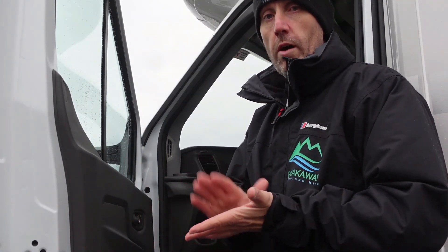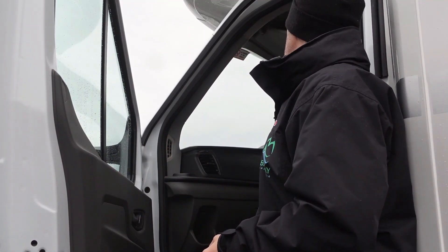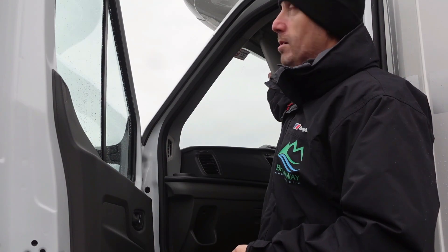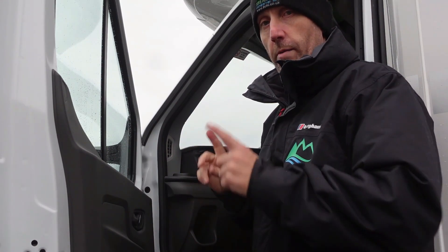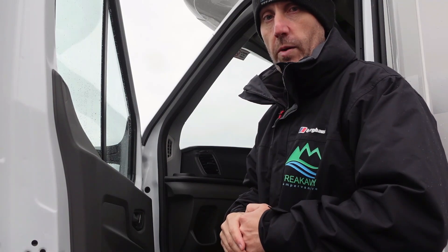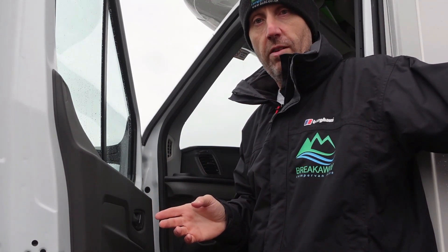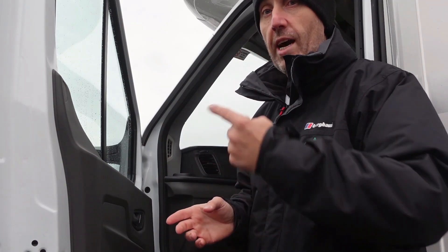All our vehicles come with RAC breakdown cover. If you have any issues, there will be a number on the windscreen or on a bit of paper on the back of the visor on the passenger side. Give them a call with the vehicle registration number and your location, and you'll get somebody out. Then give us a call and we'll keep on top of them. Also, if you get a puncture, there is a spare tyre slung underneath on the back, and a wheel brace, jack and everything are in the back garages. You can call RAC and they'll come change it for you.